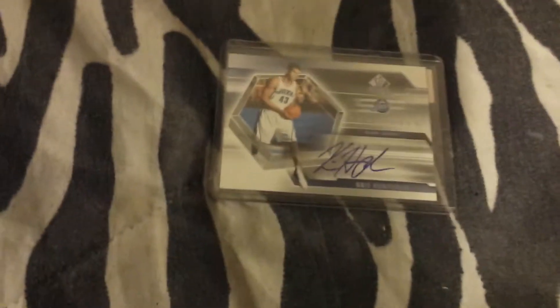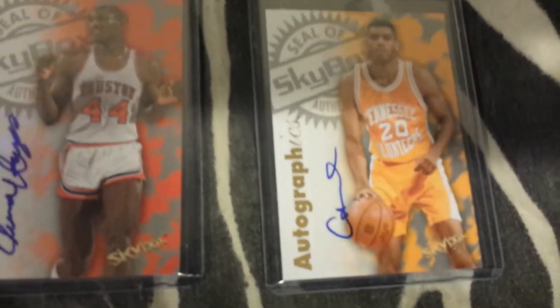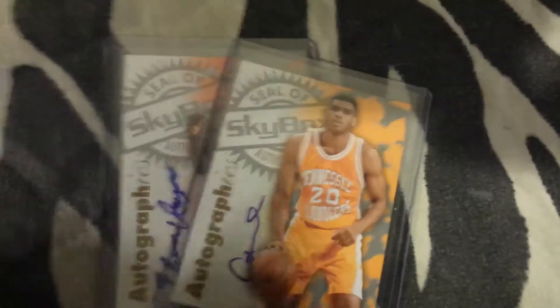The same guy included with the deal these certified autograph cards. All these are not for sale or for trade, and my favorite is Swaggy P. Here's some other deals I got off eBay — I got these two certified autographs. I'm going to — Elvin Hayes. I'm drawing a blank. And Allen Houston. I'm sorry, it's early in the morning. I haven't fully woken up yet, so forgive me.